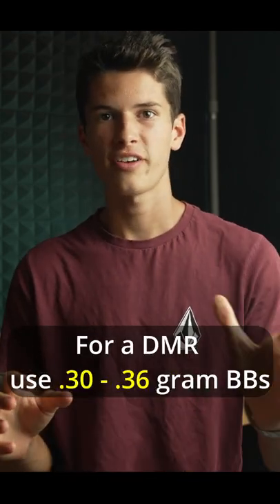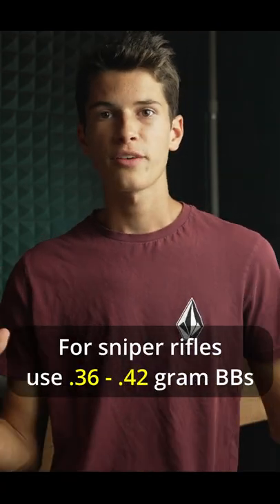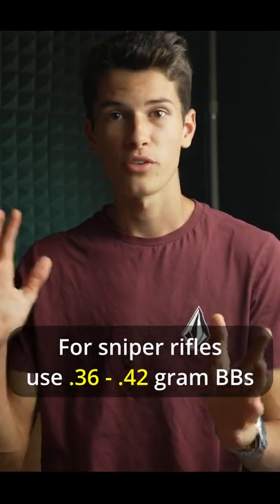Now for something like a DMR that shoots a little bit faster and has a longer barrel, even if it is an AEG, you can use 0.3s to 0.36s. Now for sniper rifles, I'd recommend at least 0.36s to 0.42s.